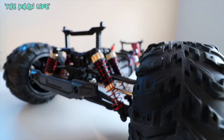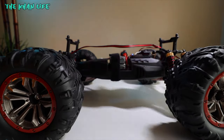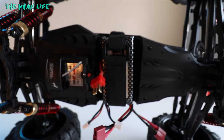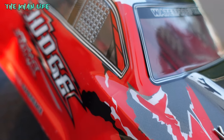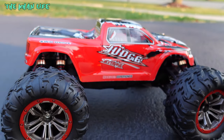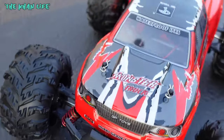Six oil shocks, twin brushed motors, 30-minute playtime on a full charge, aluminum differential — this is The Judge Pro.